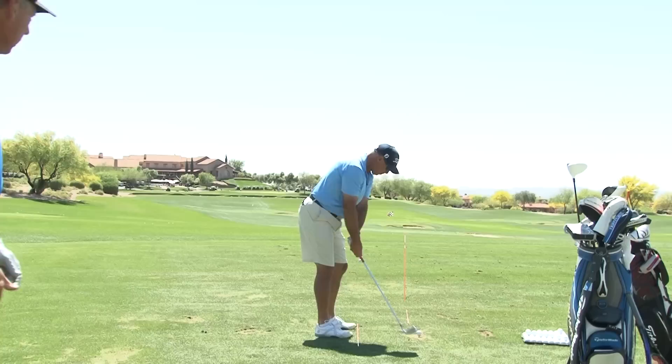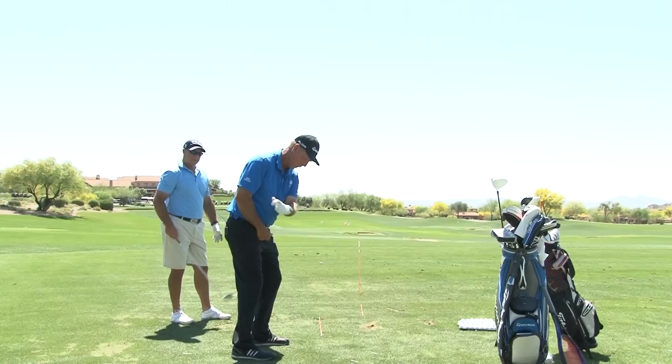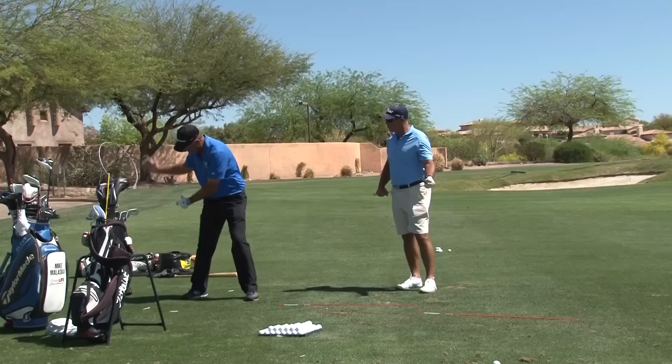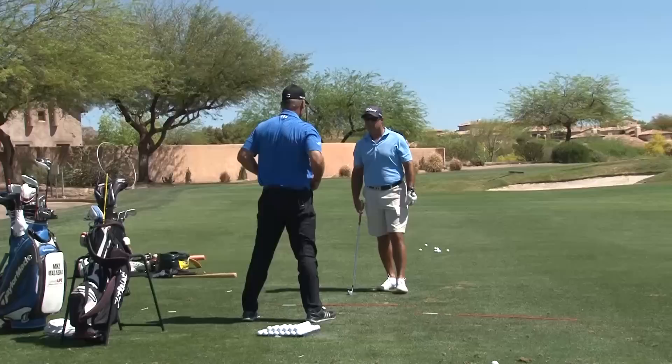Same speed, no harder. Push away now. That's awesome. So now you've got my grip, this arm rotating — I've got a feel for that. And now I can feel myself, I can feel the weight of the club working out, and I'm pushing away from it so my arms can extend.